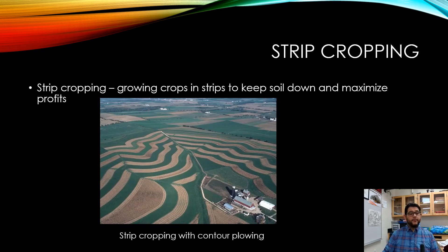Strip cropping is the idea that you grow crops in strips at an angle so that as water runs down, you maximize the space and can maximize your profits.